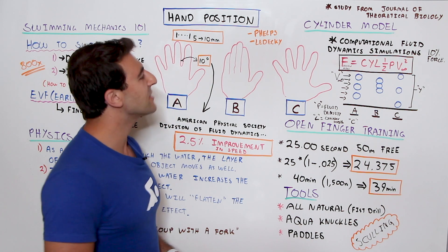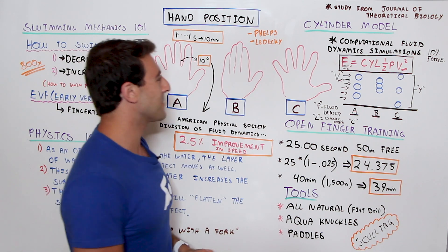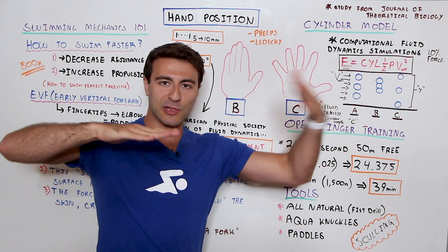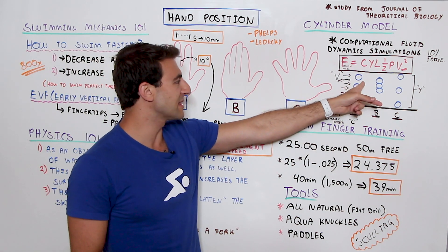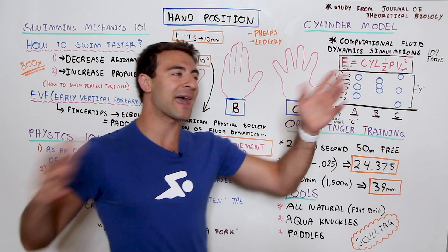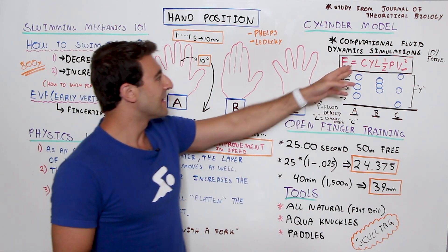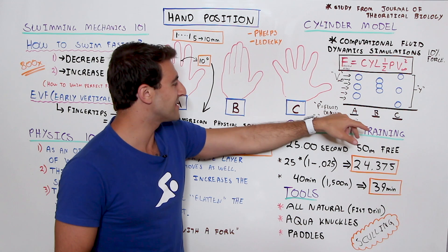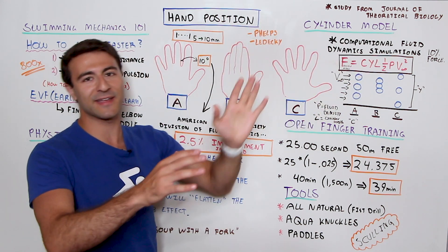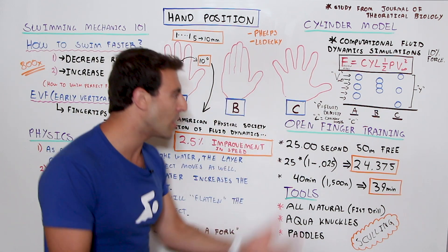Here's the computational fluid dynamics formula. Looking at a cross-sectional view of the fingers: option A has a small gap, option B has no gap, and option C has a massive gap. The total distance is Y. The goal is to maximize frontal area, which equals C times Y times L — where P is fluid density, L is cylinder length — multiplied by half V-squared for fluid velocity. Through that math, option A is the fastest because it increases frontal area the most. Links to the science are in the description.